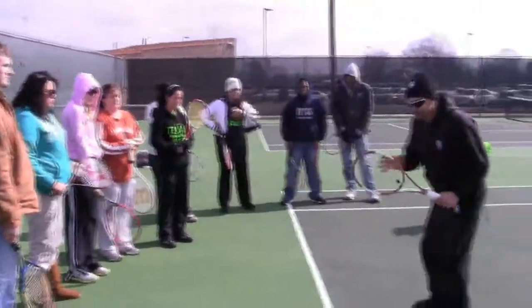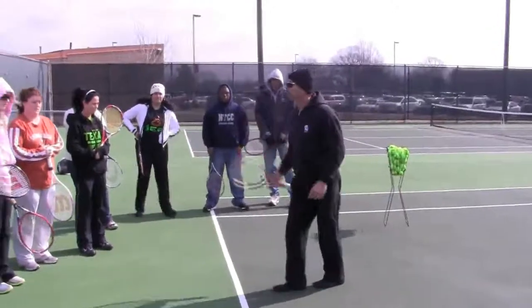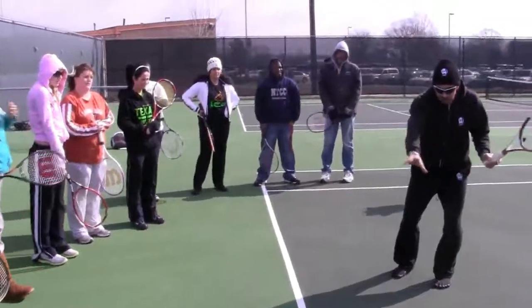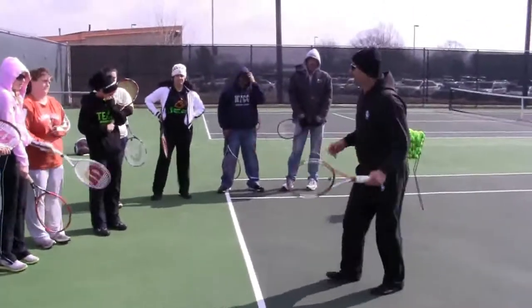Should I take little steps or should I take big steps when I'm running through the ball? Little steps, because little steps allow you to adjust in the wind, especially if the wind pulls the ball a little bit in any direction. Then you'll be able to handle it much easier.